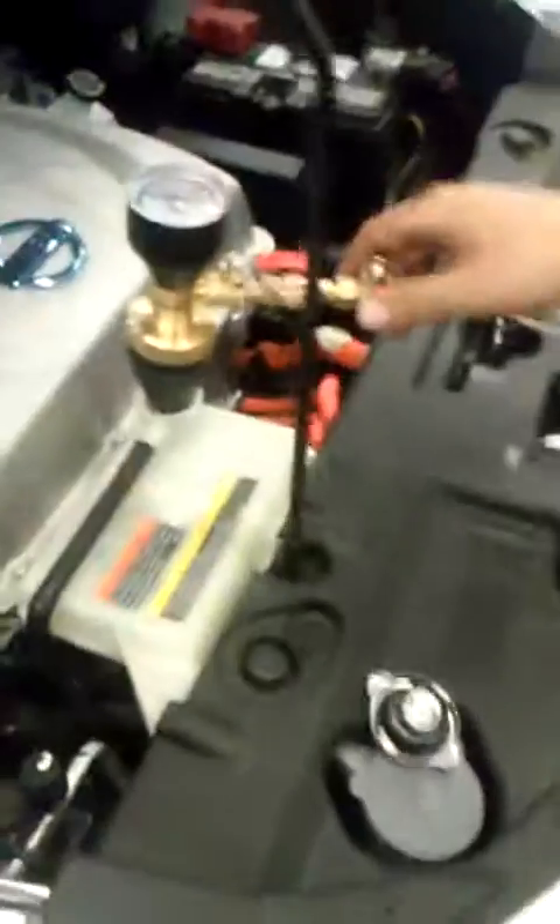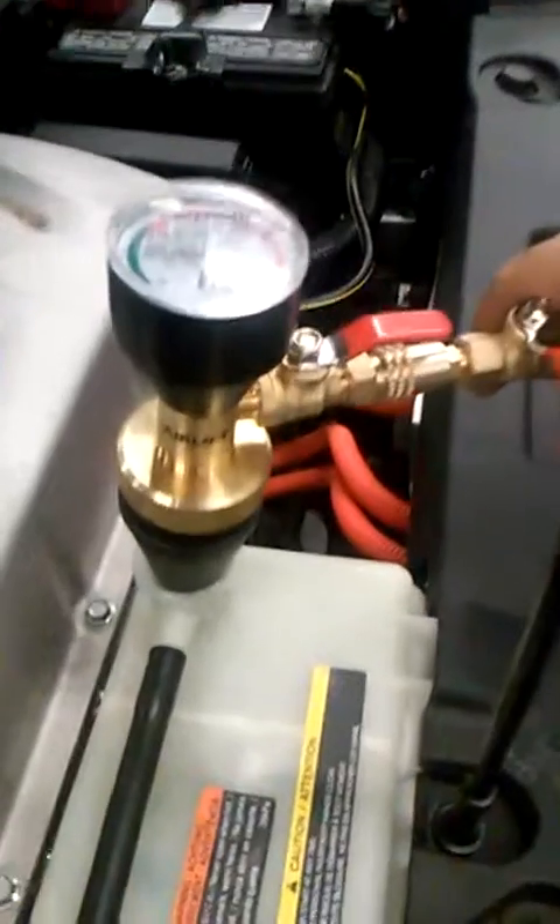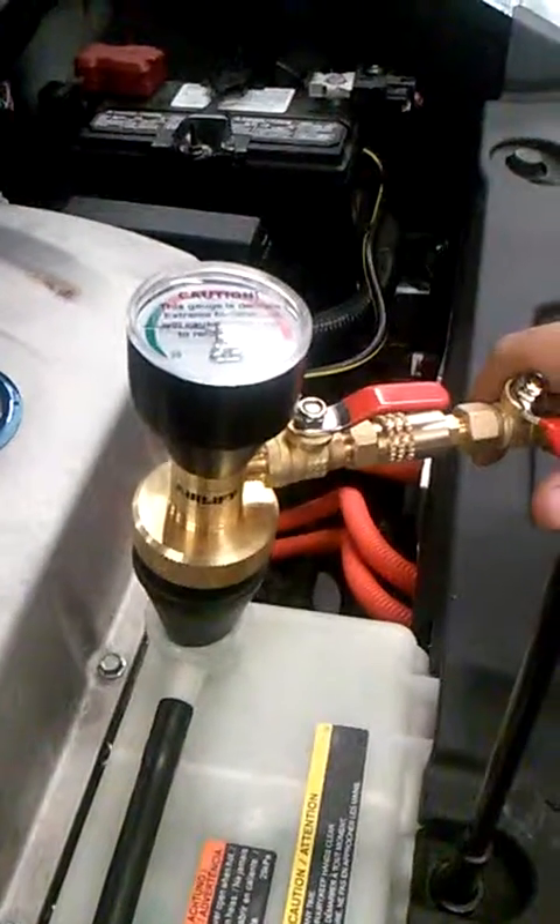Down here we have our drained coolant and we're going to keep this hose in here. It looks like oil but it's not — it's just a dark colored coolant. Then we're going to open the valve over here on top, and all the vacuum is going to draw in all the coolant inside without any air pockets.